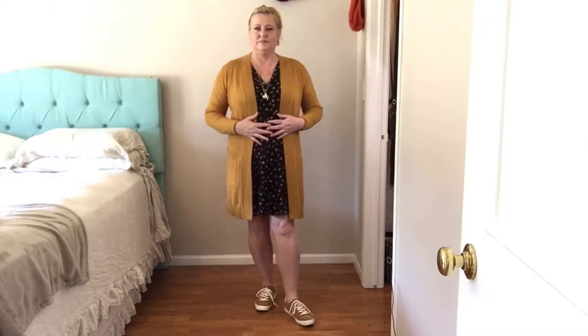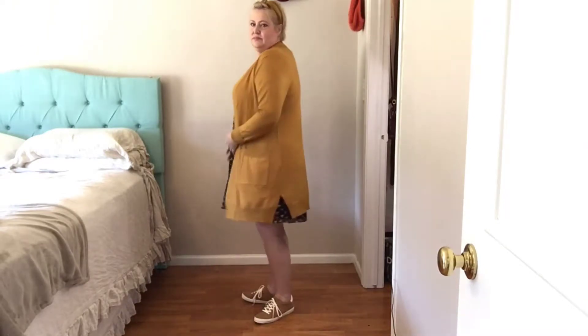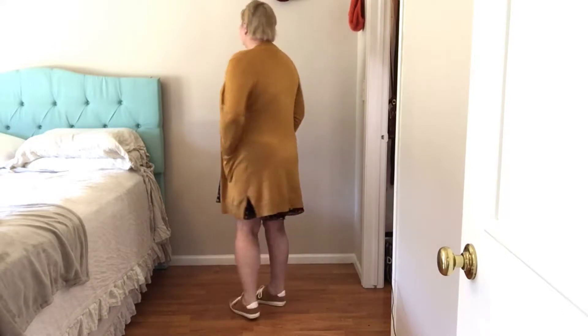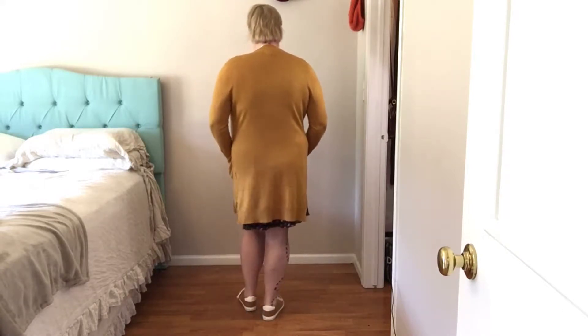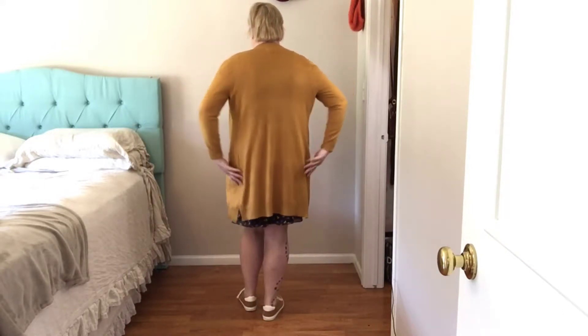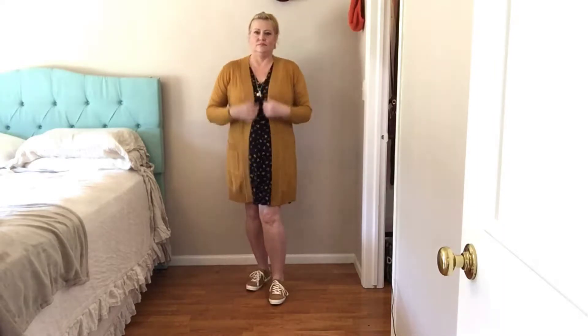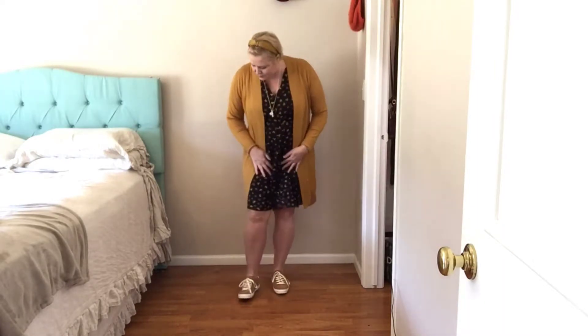The second look is the dress with the long line cardigan, which fits nice. I've paired it with some sneakers from Old Navy and the yellow headband. This is a look I just wear going out doing grocery shopping or just a general everyday look.